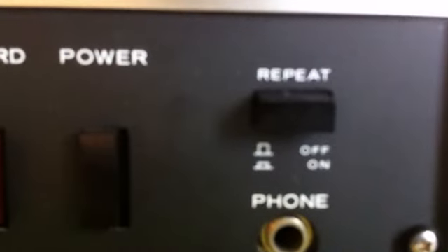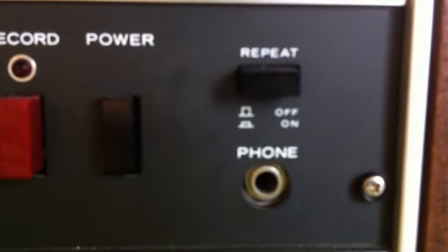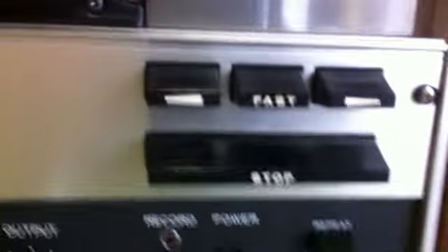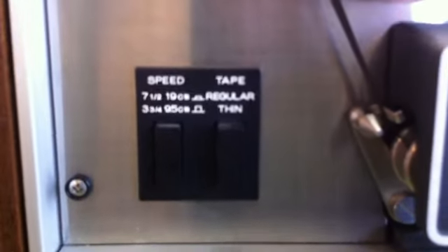Then we've got the regular phono for the headphones and the repeat. Not sure what the deal is with that on and off. This also plays in reverse — the buttons are there on this. The pinch roller is in good shape. Then we've got the speed controls there. We've got regular and thin tape — I'm not sure what that does, must be something technical about it.